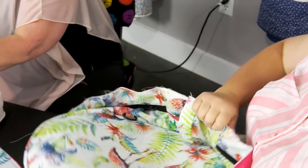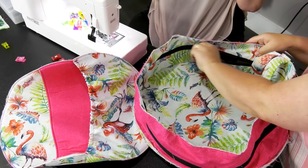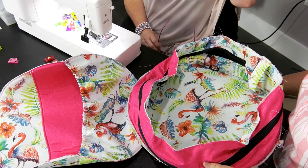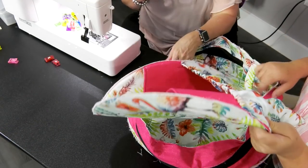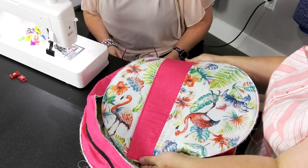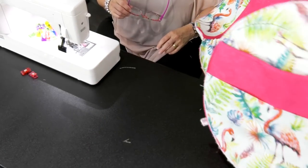You're going to leave it inside out. Open your zipper — ask me how I found that out. You want the zipper open this time — you got to open it up just a little bit. Because you're going to be turning it — if you don't have it open you're not going to be able to turn it. Open the zipper a little bit before you attach the bottom piece. This is going to be a little tricky because we've got the elastic on this side.